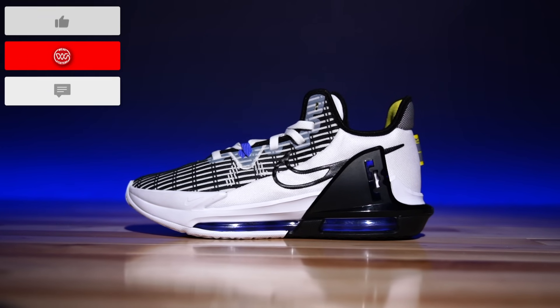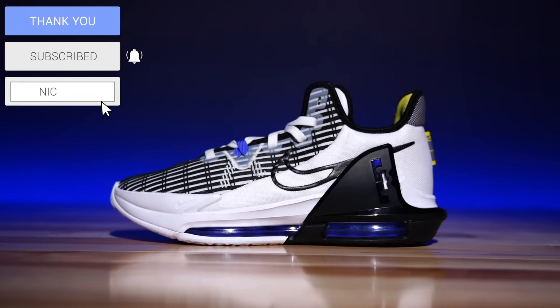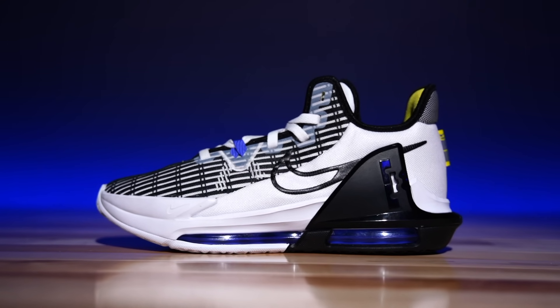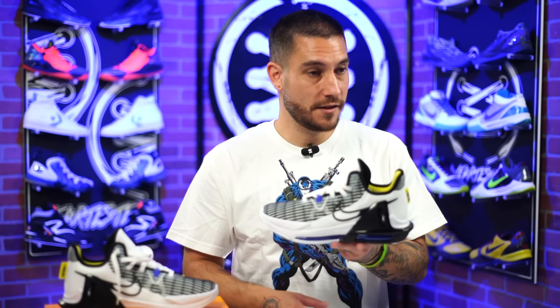Yo, what's good guys, my name's Chris, welcome back to the official WearTesters.com YouTube channel. Today we got something that I feel is kind of special — these guys right here, potential bad boys. This is the LeBron Witness 6, which I think is a great looking shoe. The LeBron Witness line is kind of the takedown or budget-friendly option for the LeBron signature series. The main flagship is the LeBron 19, which I heard is like $200.